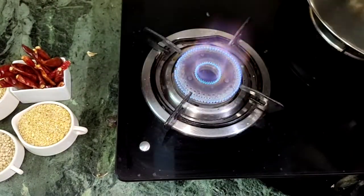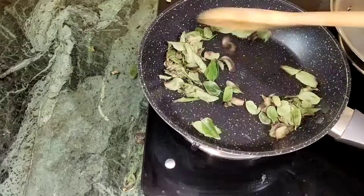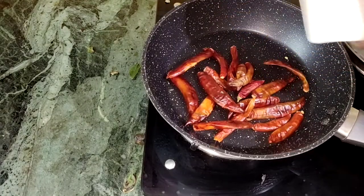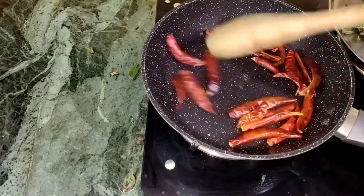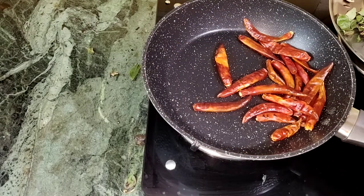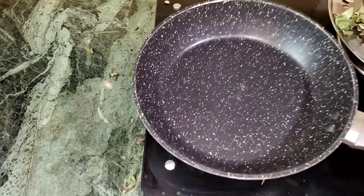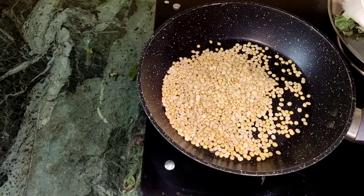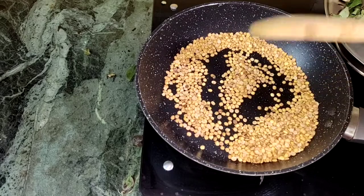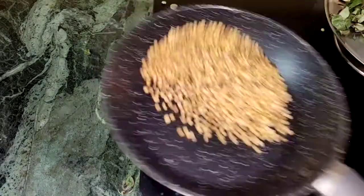Add a plate and transfer it to the plate. Put it in low flame. Add 1-2, 5-6 low flame, 5-6, 1-2 medium, 1, 3, 4.